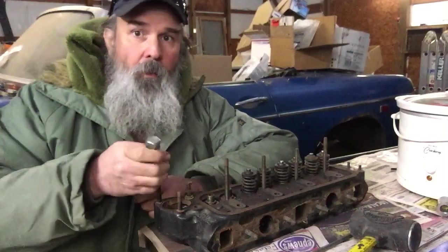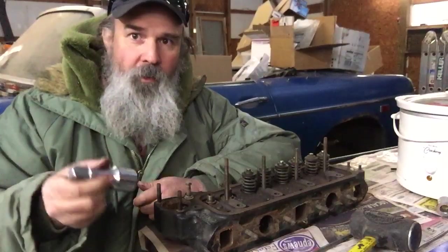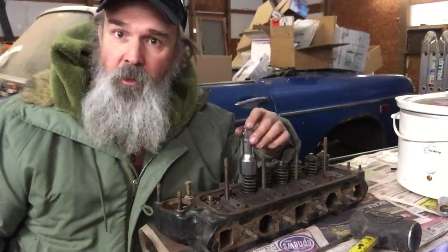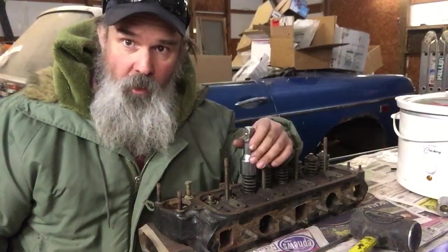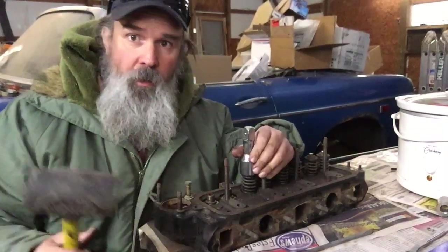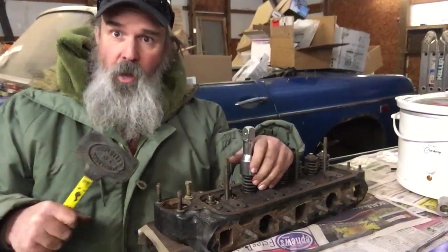I wanted to show you real quick how you can, with an extension — just as long as it fits over the valve good — or a socket, a deep well socket will work also, and a hammer. Let's knock this one out and see how it works.